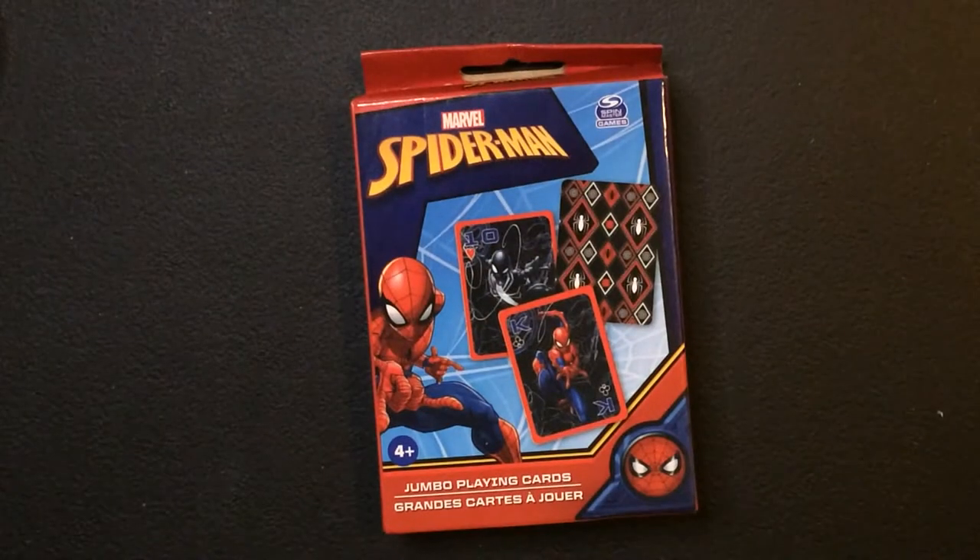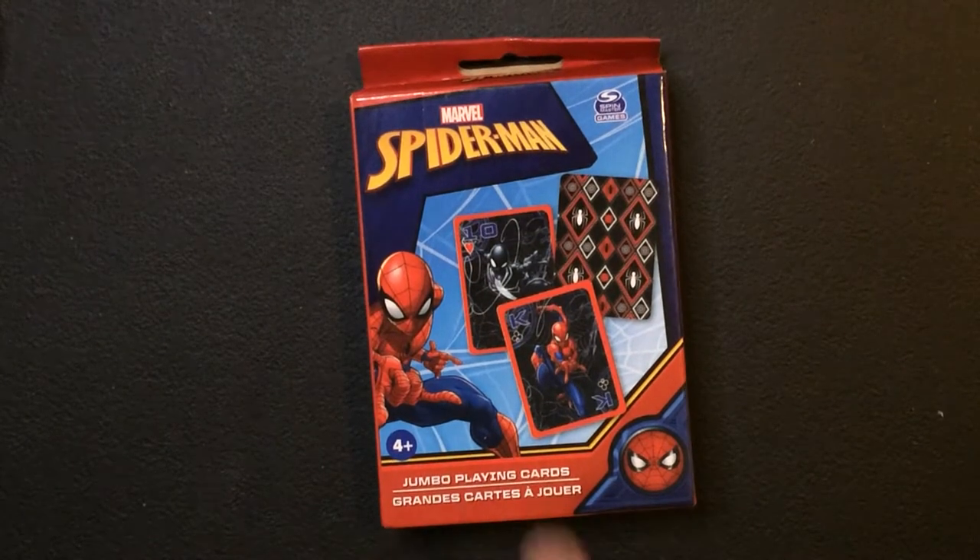Hey, welcome back to RRR. Got another Dollar Tree find — some Spider-Man cards, Jumbo cards. As you guys probably know, I always pick these Jumbo cards up because I like Jumbo cards, and for comic book characters, I'm definitely going to pick it up.